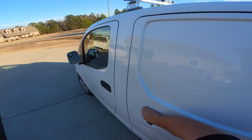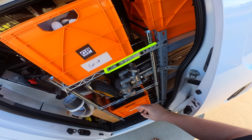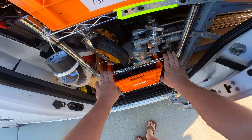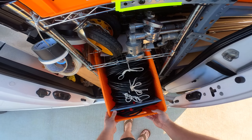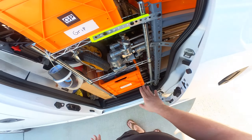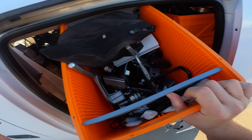On the side here, you can see the rest of the C-stands with the combo heads. Those kind of just stick through here, so this shelf here is kind of useless. Underneath here, I have a crate of stingers and some other little electrical goodies that kind of fit in that crate.